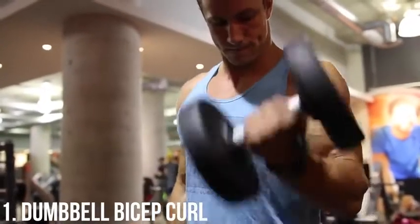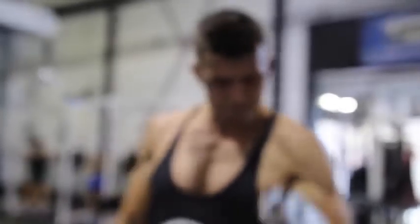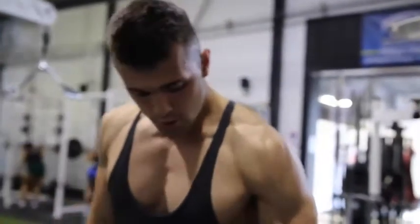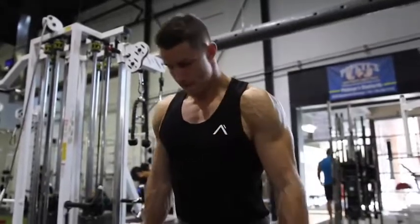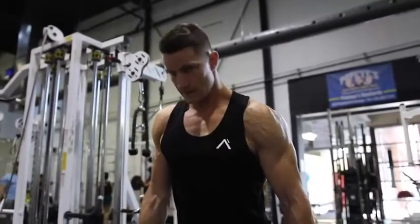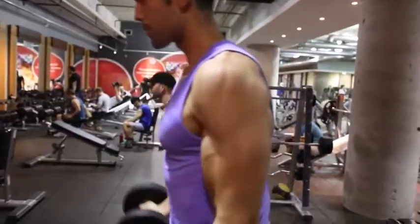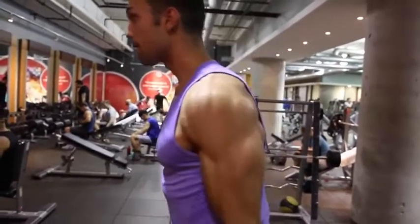Thank you all so much for clicking on this video. We are starting off with the dumbbell bicep curl. This is just a fantastic exercise to really fire up those biceps first and foremost. We always use it as our starting exercise within our bicep routine. You always want to make sure to be doing full range of motion to maximize results, get the best contraction possible, fire up the mind-muscle connection, and result in overall bigger bicep growth.